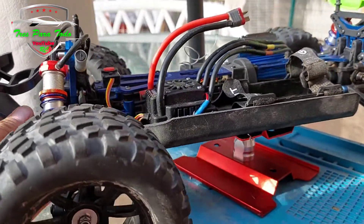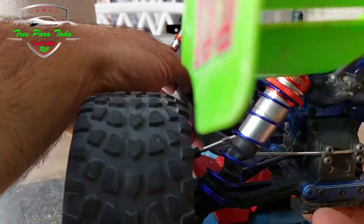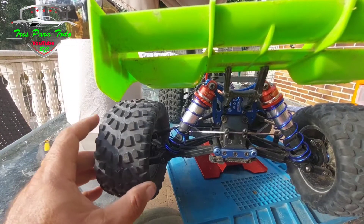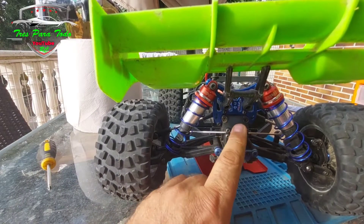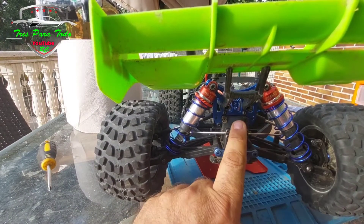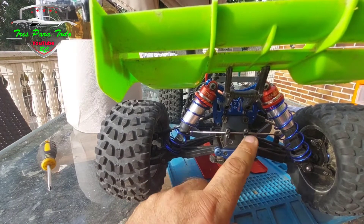Now we need to make the rear differential, which is what we need to test. I am not going to make a lot of mess because I think we have already shown several times how the differential is mounted. What I am interested in is the interior — how it looks after the time of use it has taken without touching it, how the oil is, etc. So I am going to mount it off camera.